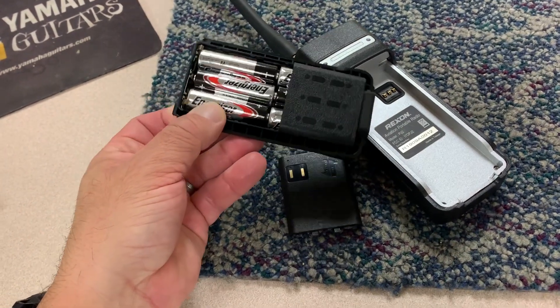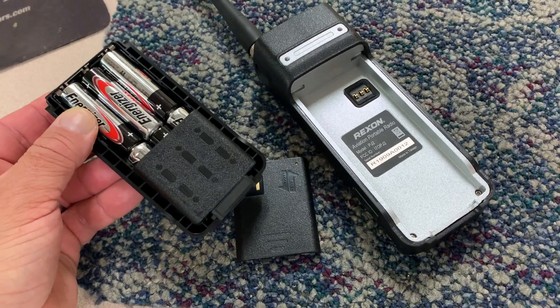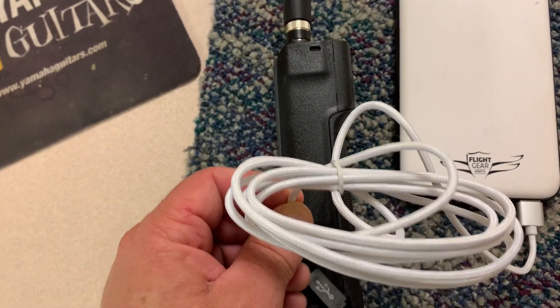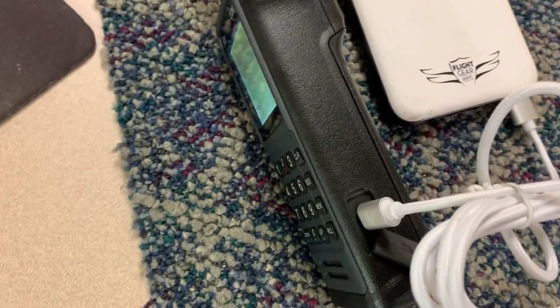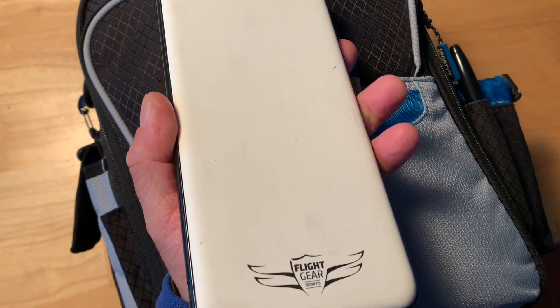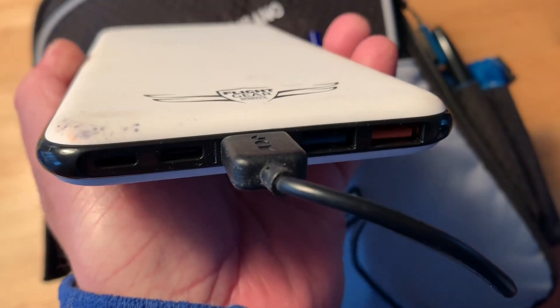Power for the PJ2 is provided by six AA alkaline batteries and there's no rechargeable ones. The radio ships with a USB-C cable that can be plugged into a standard 2.4 watt USB charger, which will actually power the radio. A lower wattage charger won't provide enough power to transmit with. If you carry one of Sporty's Flight Gear backup battery packs, it's convenient for plugging into the radio for auxiliary power.